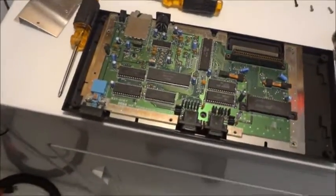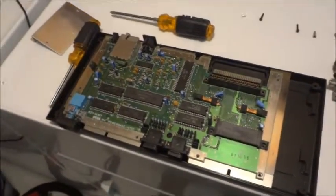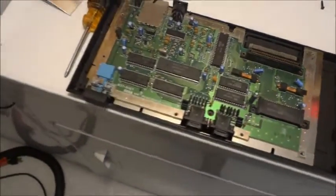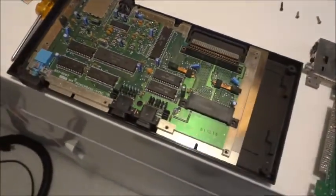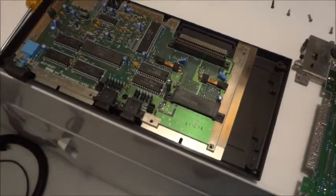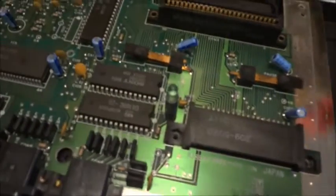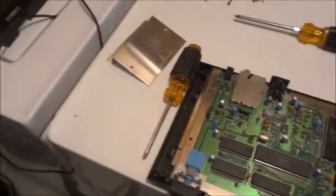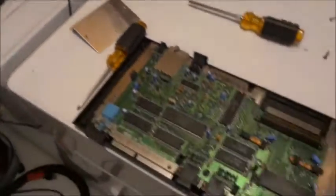I got an old Sega Master System here. Me and my nephew were playing some Double Dragon the other night. The color fizzled, started going away and went to black and white, and the game froze up. The LED was flickering and then it was dead. So I tried another power adapter — didn't fix it.